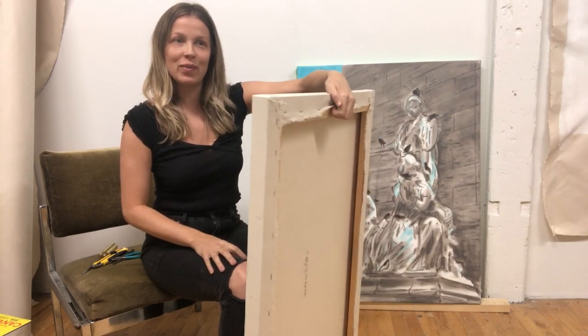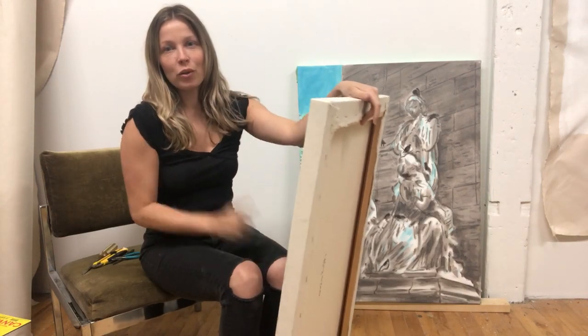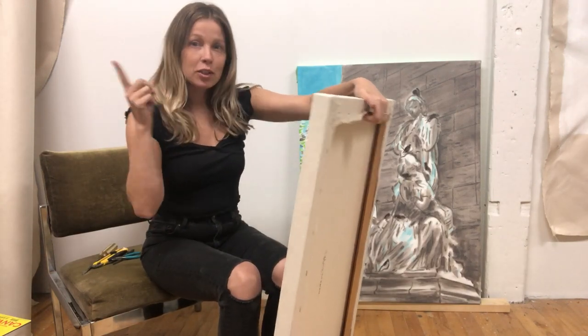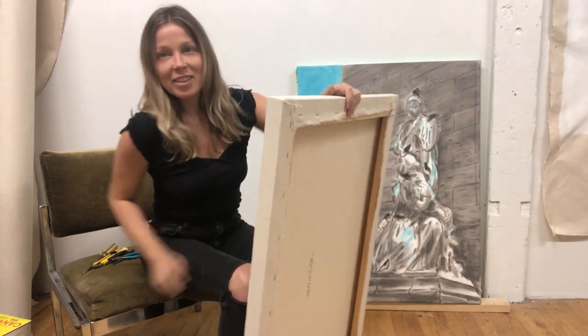Last one was fun. My daughter saw it and she said, 'Mom, I saw your show, Three Things. You need to do your hair, you need to do your makeup, and you need to edit.' Okay, I love you too.